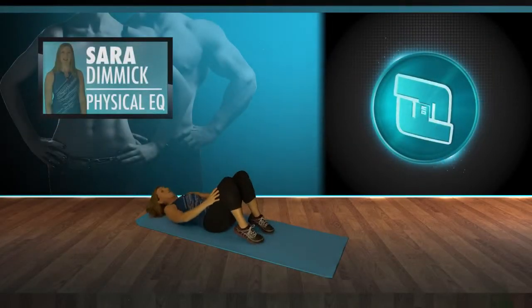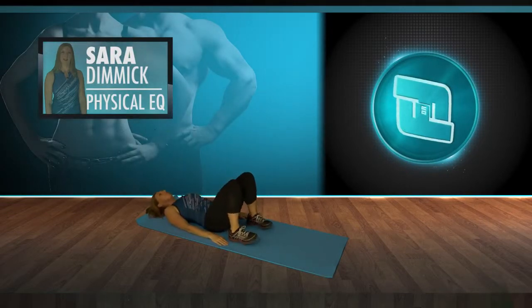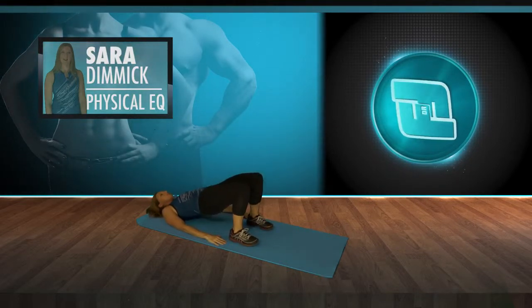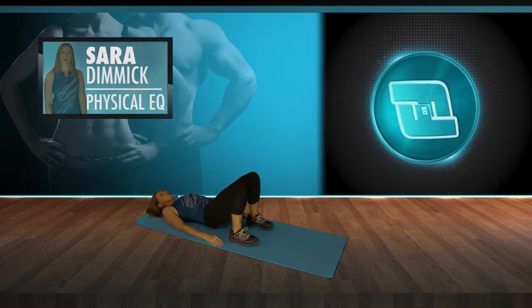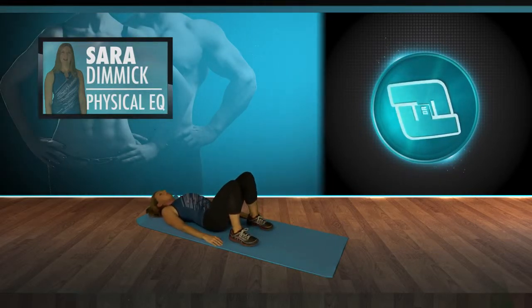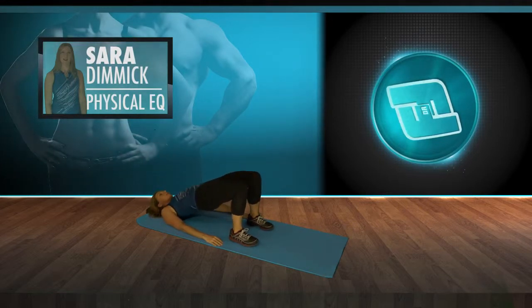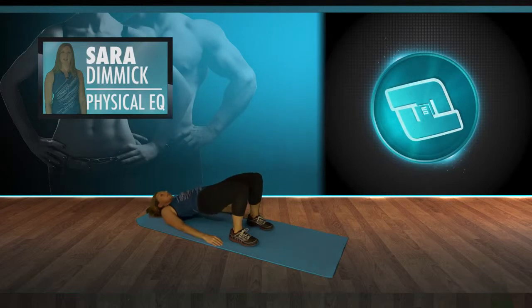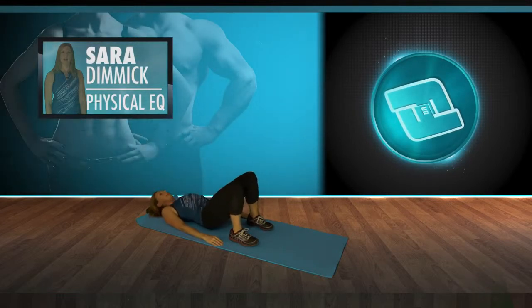Roll down to your back — we're going to start with some bridges, just rolling through the hips up and rolling down. We're starting with these double leg bridges to really get the glutes firing, to stretch out the quads, the hip flexors, and to start to engage the core, the lower back and the abdominals. Do a few more of these double legs, lifting up and coming down — last one, lifting up and hold.